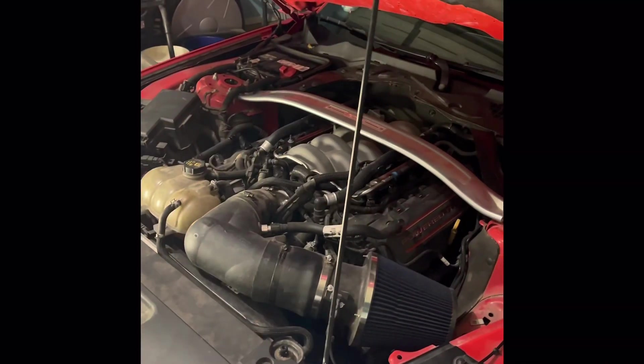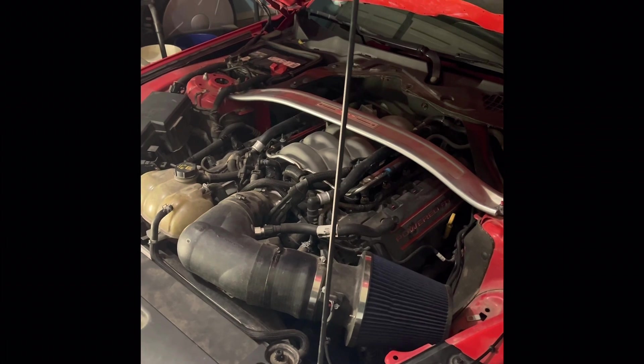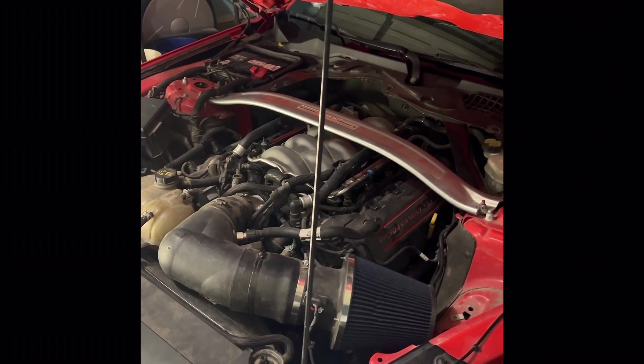Those were the injectors right there that were causing all that trouble, and that was the reason why my car didn't start in the first video. So I'm gonna explain to you why it didn't start.